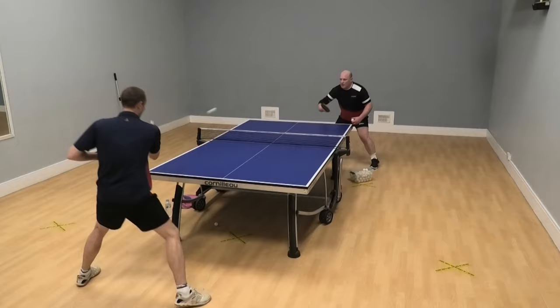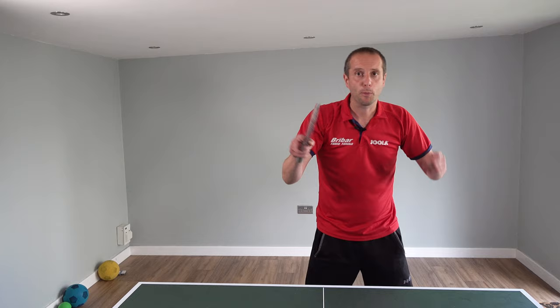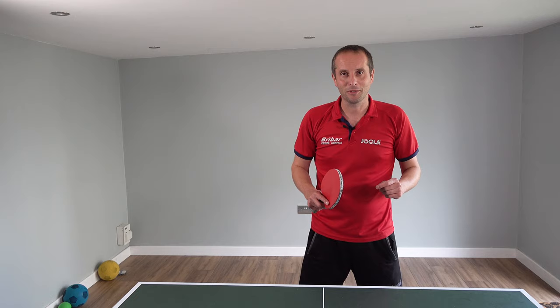So there you go — a really simple training drill that you can do which is going to help you improve your rallying skills, help you improve your ability to watch your opponent, and also help you improve your ball placement. Thank you very much for watching. If you like this video then please subscribe — I'll have plenty more videos coming soon. See you then, bye bye.